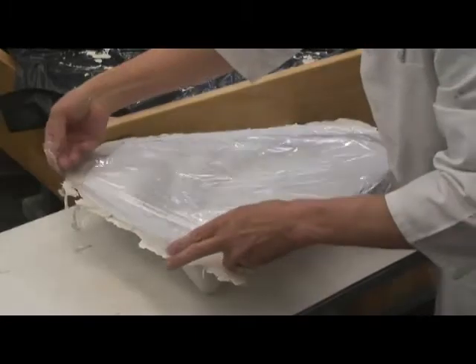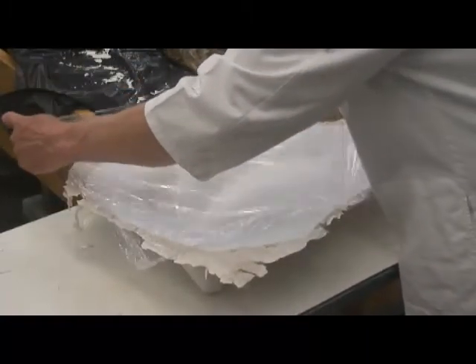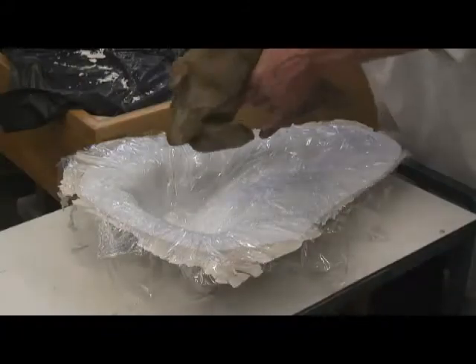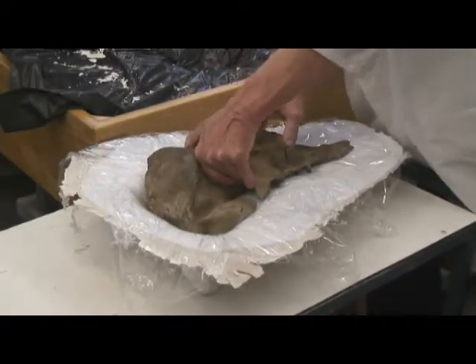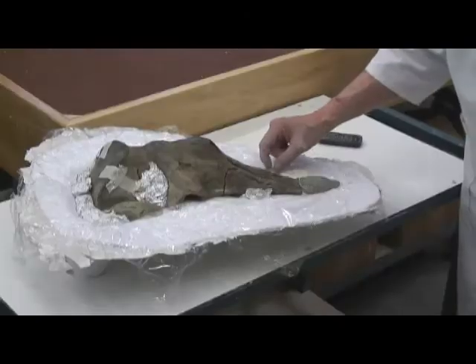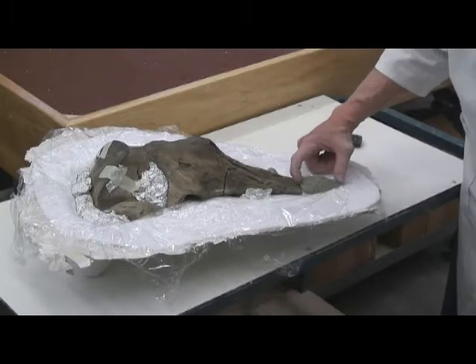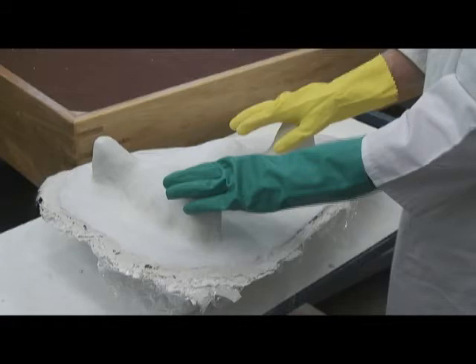Cover the first side of the jacket with plastic film and invert the fossil back into it. Fill in undercuts as before and add clay where pockets are wanted. We want this tip to be free of the jacket, so clay is added. Finish the second half of the jacket following the same steps as with the first half.